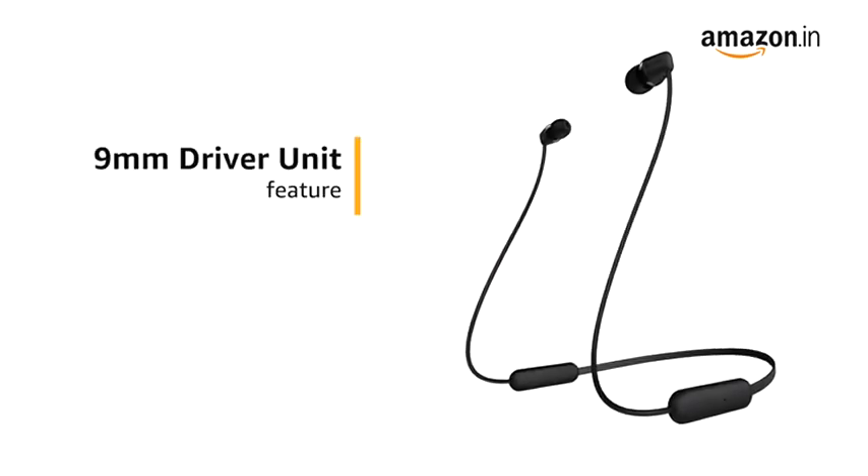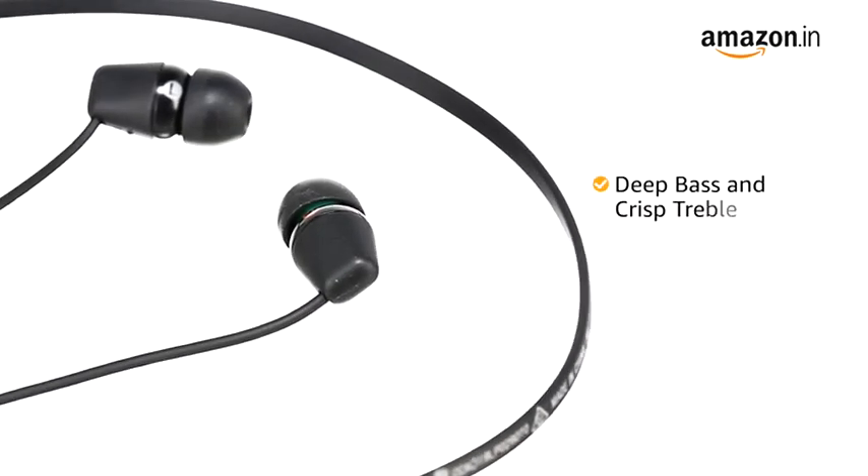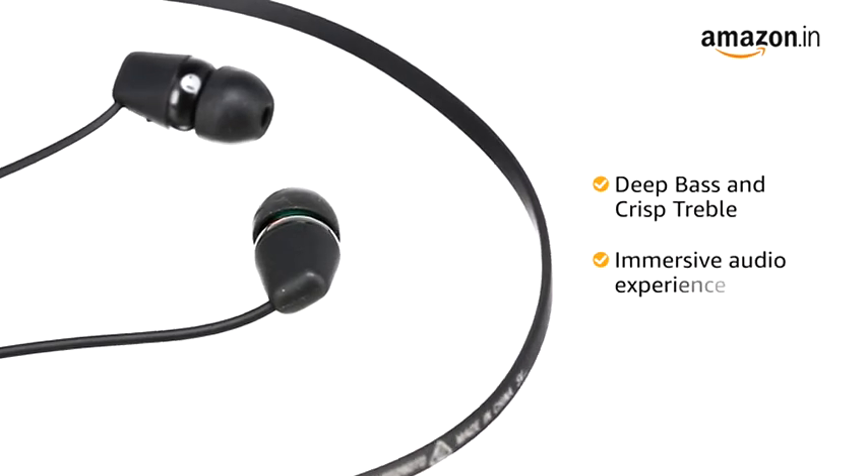This Sony headphone comes with a 9mm driver unit that delivers dynamic audio performance with deep bass and crisp treble for an immersive audio experience.